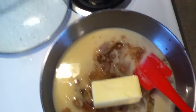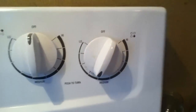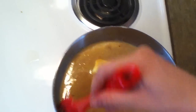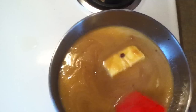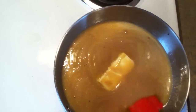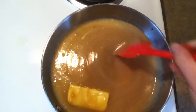Then turn it on to a medium-low heat. I'm just going to put it on here. Now we're just mixing it together, and I think if I chop up the butter it might go a little bit quicker. It's just melting — these little chunks are the brown sugar and it's looking so yummy.